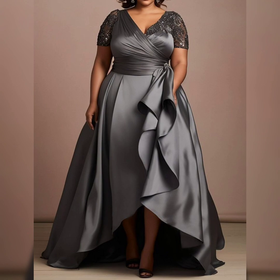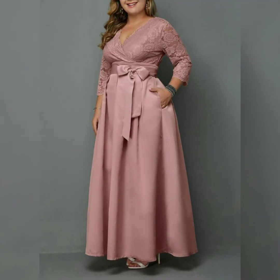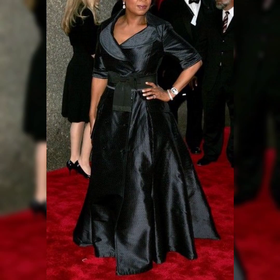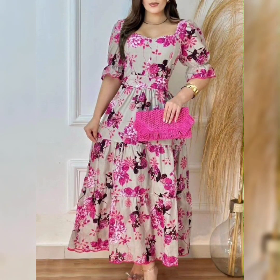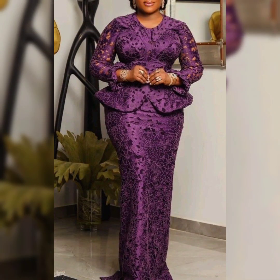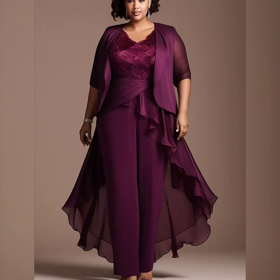This is a very cream stylish outfit. This is a long frock — bodycon style, stylish and beautiful.